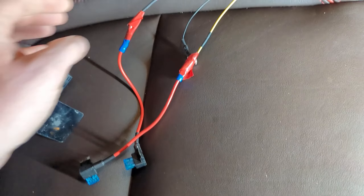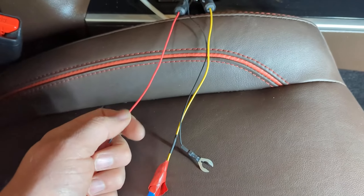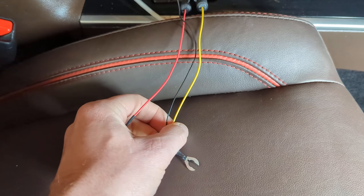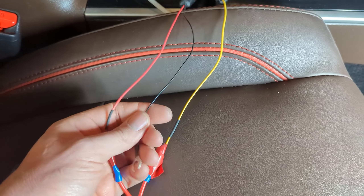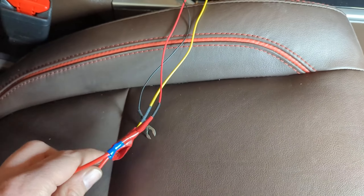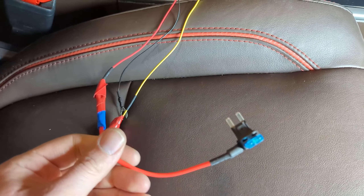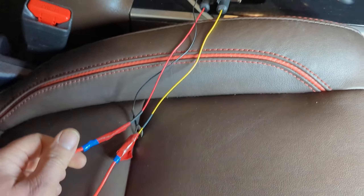So how does dash cam wiring work? It's very easy from a basic high level. You have your red, which is your switched wire; your black, which is your ground; and your yellow, which is your constant power. The yellow wire will be your constant power. Your red wire will be your switched wire, so your dash cam knows when to power up.